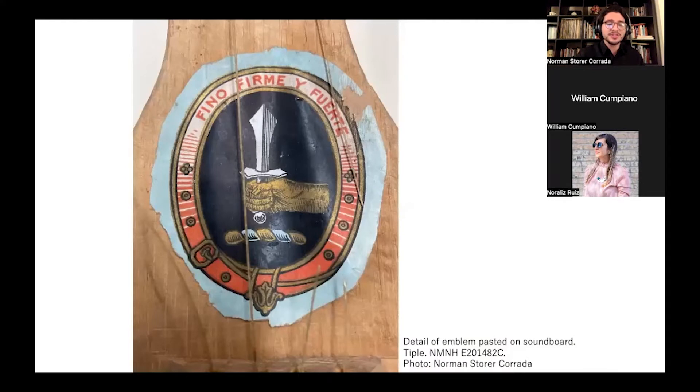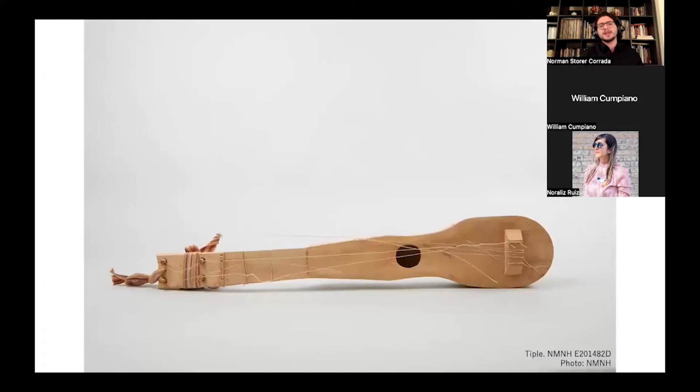The most salient feature of the four-string instrument is an emblem that we've been trying to identify — it looks like it was probably from a cigar wrap or cigar box, then pasted onto the instrument. Last but not least, we have the actual tiple that inspired William Cumpiano's reconstructions. This one is smaller than the other two, although the string gauges are the same as the last instrument, which suggests this was an intentional choice by the musicians — an established pattern in order to get the proper tuning.